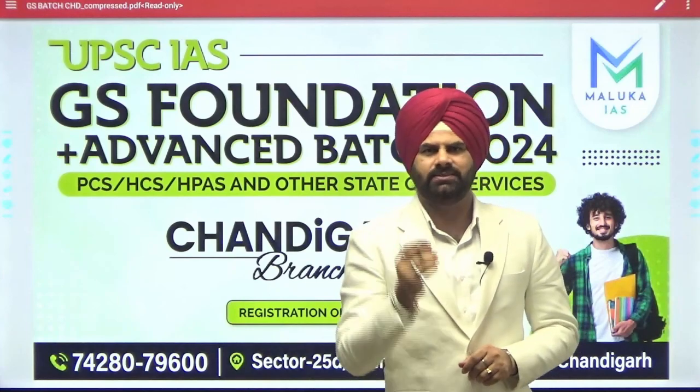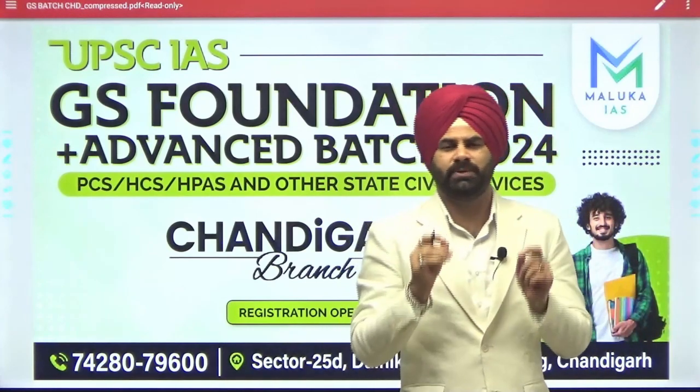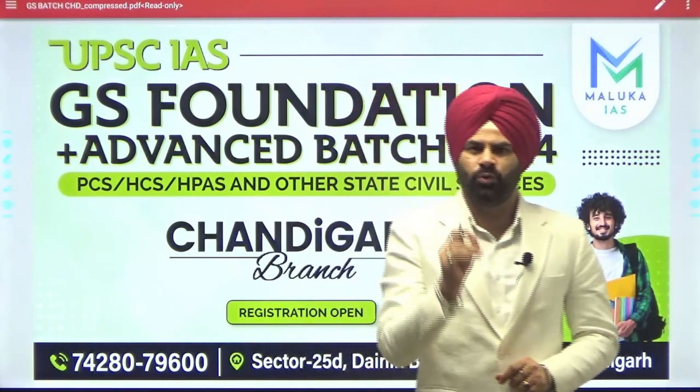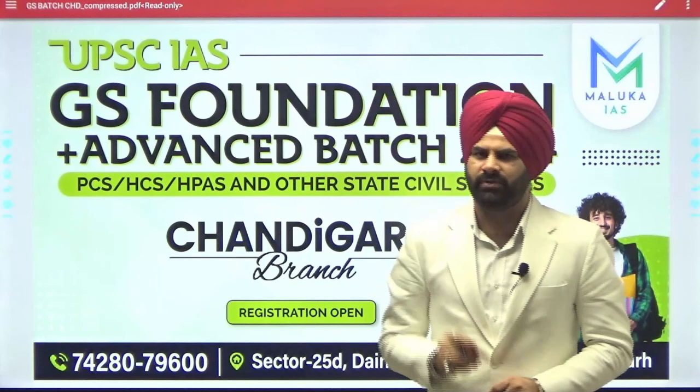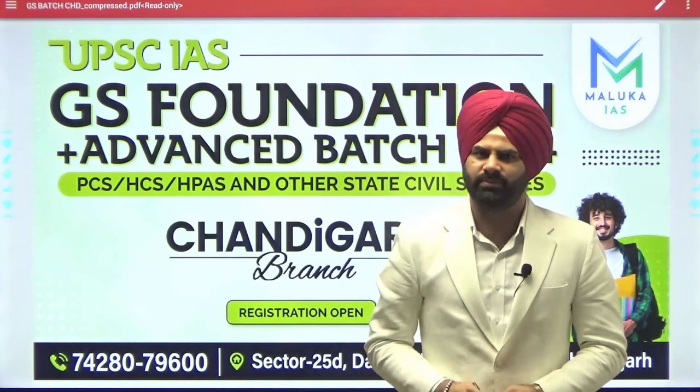Starting from NCERT classes, GS classes, daily answer writing, daily prelims practice questions, and personal mentorship makes this course a very comprehensive one. Registration is open — make sure that you clear IES and PCS in the first attempt. Thank you very much.